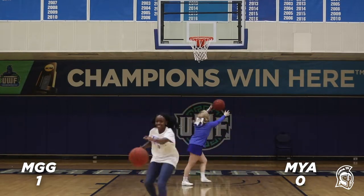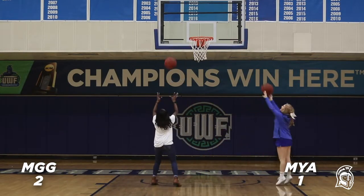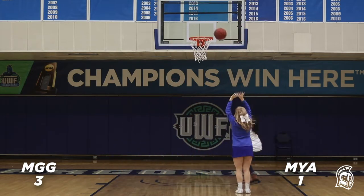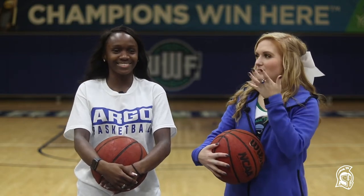Same rules as last time. We're gonna have 30 seconds to shoot as many baskets as we can. How many did you get? I got two. I got three. So hate to say it — love to say it — but I won again. Me and Maya both improved though. We both got two more points than we did the first time we played, so I'm proud of both of us.